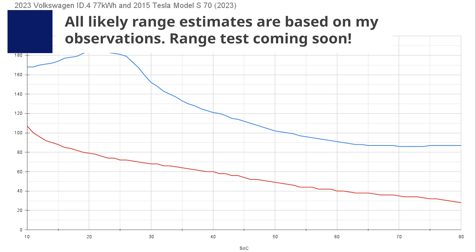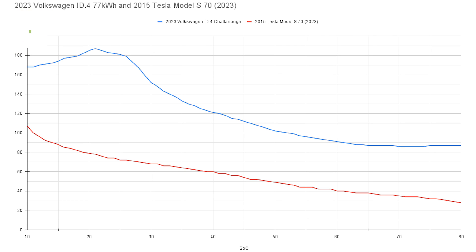Now here we have the charge curve with the Volkswagen ID.4 — the one we own — overlaid. I pulled that data quite a while ago. As you can see, the ID.4's charge is way better, way faster than this eight-year-old Tesla, which was to be expected. For the most part it's about a 60-kilowatt difference the whole time, so it's almost twice as fast, and at times it's almost 100 kilowatts faster, especially around 20 to 22% state of charge.